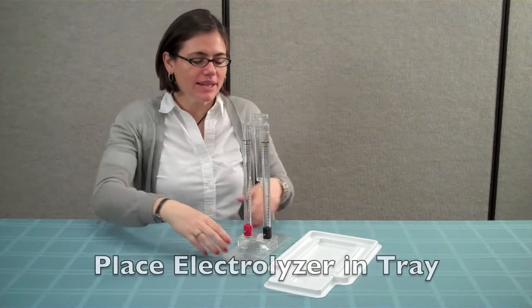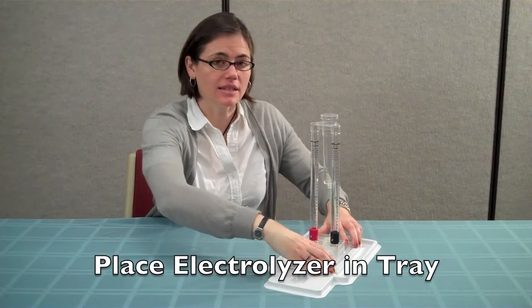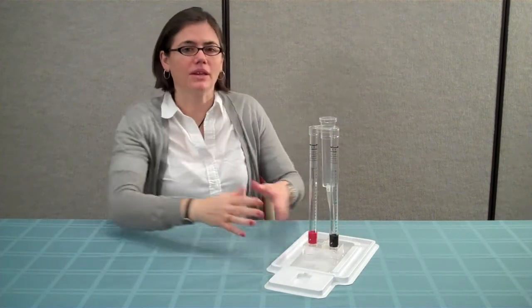In this video, we'll show you how to set up the equipment for Activity 2. First, place the electrolyzer in the white plastic electrolyzer tray. This will stabilize the electrolyzer and will catch any potassium hydroxide were it to leak from the electrolyzer.